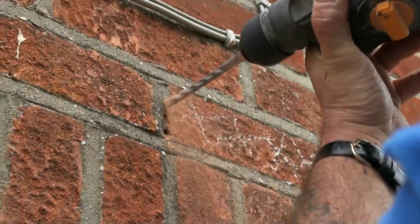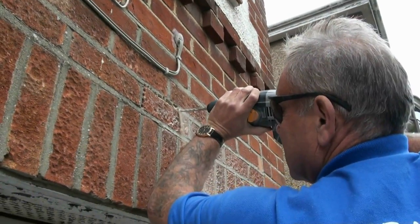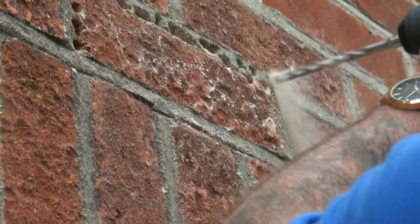Depending on the drill you have got, an 8mm drill bit is probably about right for continuous use without burning your drill out. If you have got a really powerful drill you can probably get away with 10mm, but 8mm is about right.